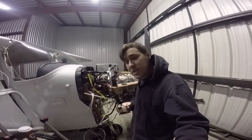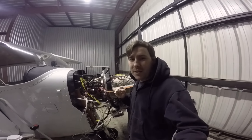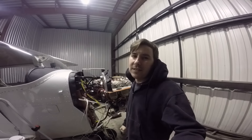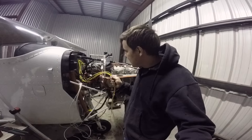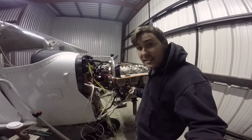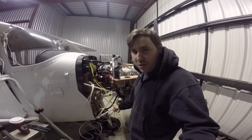In typical Texas fashion, it has been beautiful weather all week — it's been in the 60s. My northern audience is going to think that I'm a wuss, but of course this weekend it's down in the low 40s, so it's a little uncomfortable in the hangar right now. But here's what I'm going to do: I'm going to take this harness, route it, trim it, strip everything, and put the terminals on, then I'll show you the finished product.